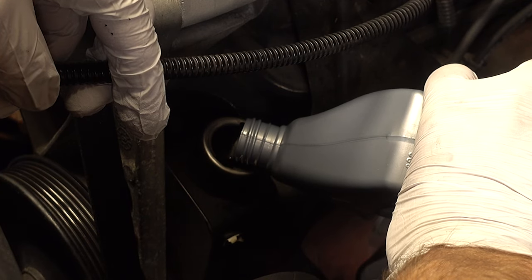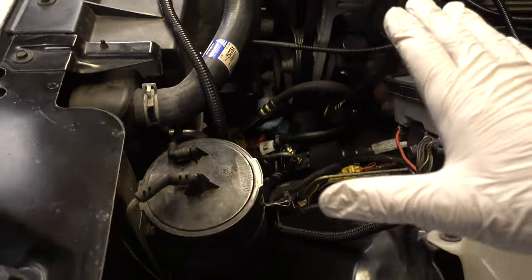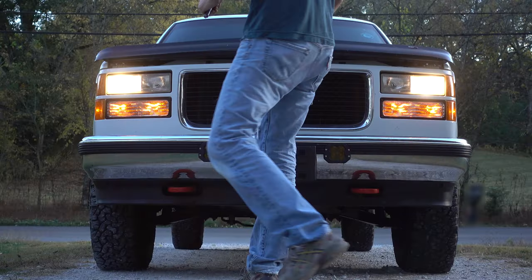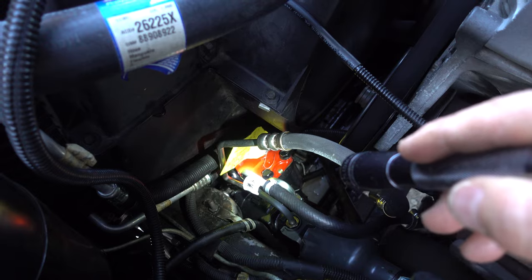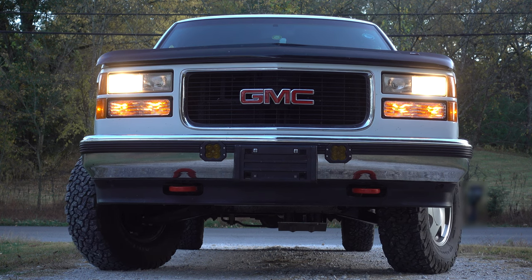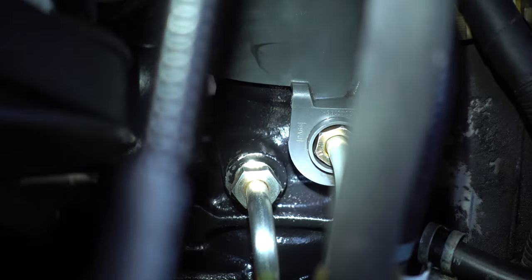Not too sure how much power steering fluid these things take, and I don't know how much I lost. The truck's running and I'm not seeing any major leaks. I had the engine running and was turning the steering wheel from side to side — I'm happy to report there are no leaks to speak of. Everything is back together including the bottom skid plate, and I'm confident we are leak-free. After taking it around the block and turning the wheels side to side, I can safely say there are no leaks.